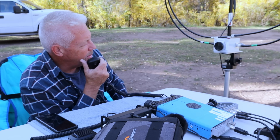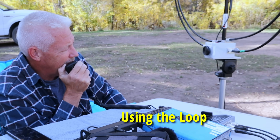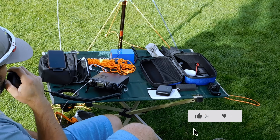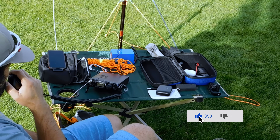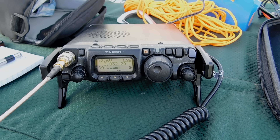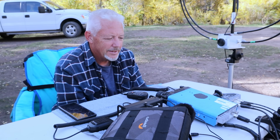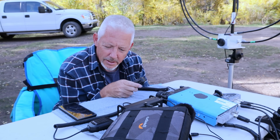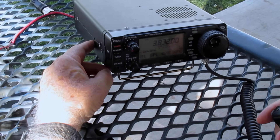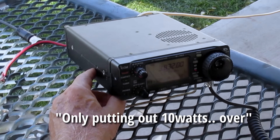Kevin switches over to the loop antenna on 80 meters and completely loses the contact — interesting, that's on the magnetic loop that's only a couple feet off the ground. Royce hooks up to the antenna with his IC-703 putting out about 1 watt, and comes through really, really light. The band seems to have gone down a bit — Kevin is coming in at about S5.8, quality about 4 and 5.